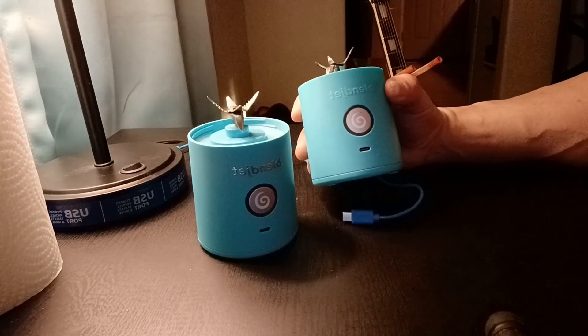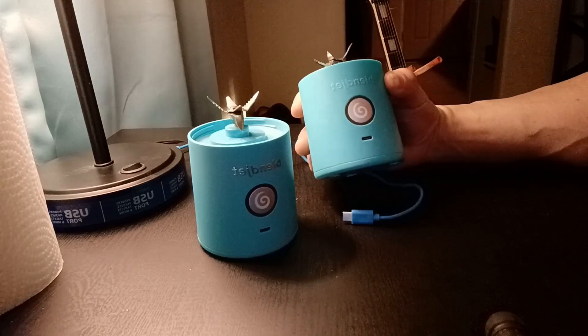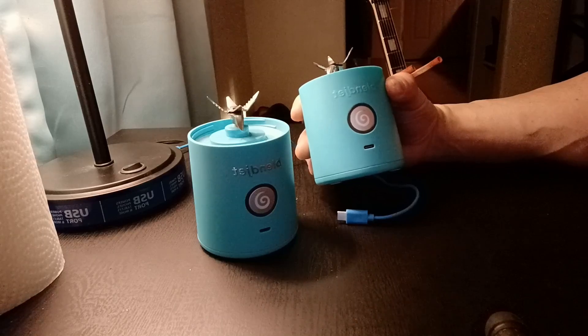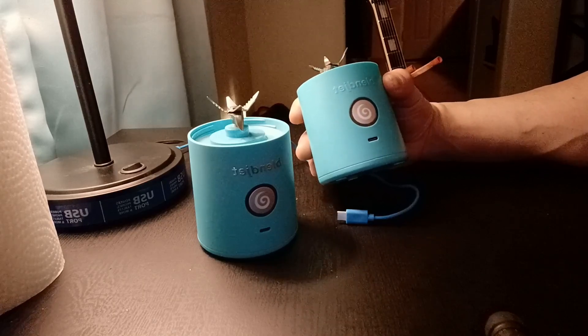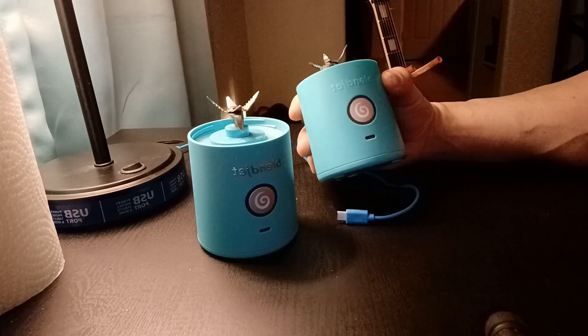This is my Blendjet 2 that decided to crap out on me yesterday after only three months of use. I took very good care of it — I was extremely delicate with it and I never charged it while it was wet. Yesterday, I went to make a protein shake and the light flashed purple and red, indicating that it needed to be charged.